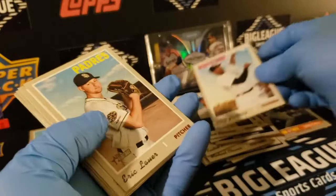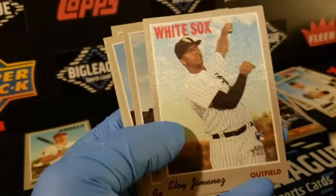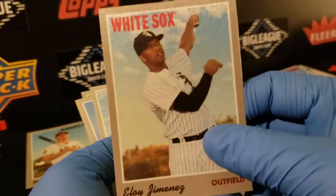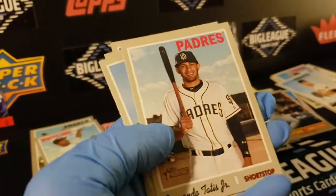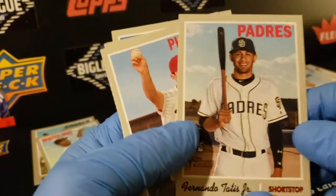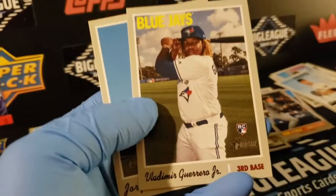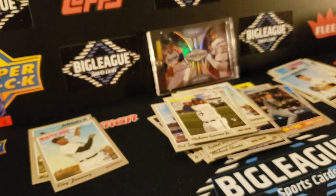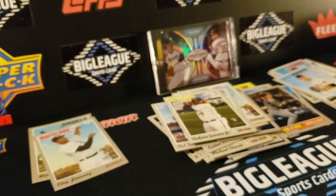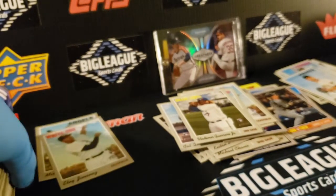So we got everybody but Alonzo, unless you got one. There's an Eloy sticker — that one's least centered, but that's cool. Another Tatis. Nice. Robertson. And another Vlad — three Vlads in this box. I'll have to double-check to make sure the color swaps and everything are stated on the card.